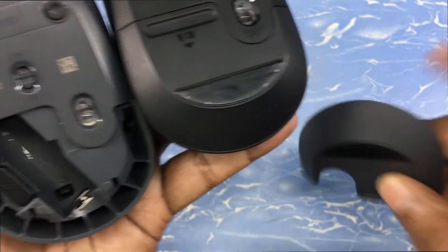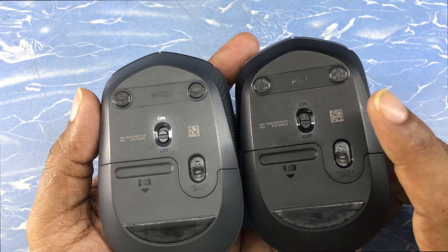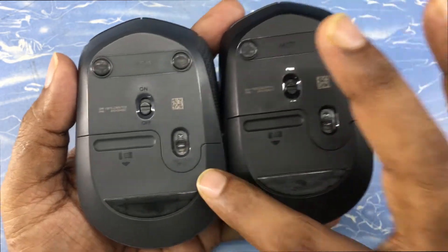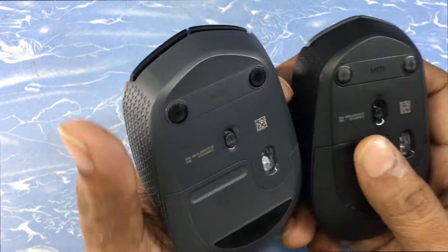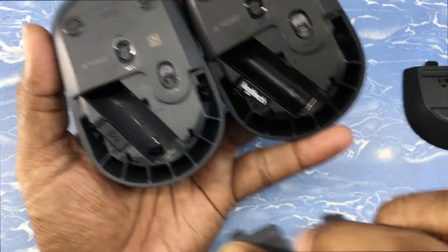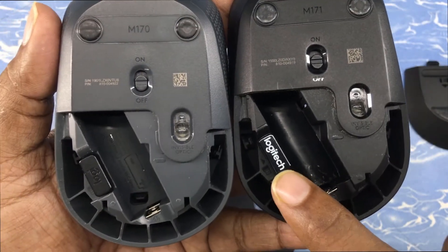I'd like to inform you that these two mice are from different time periods. The Logitech M171 is the older version and the Logitech M170 is the newer version of this M-series mouse. You can make that out clearly with the logo embossed on the nano receiver — the newer one has the newer logo and the older one has the older logo.